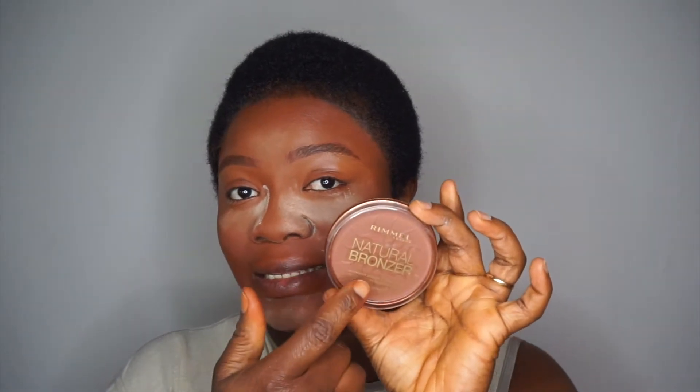For my compact powder I'm going to use this Rimmel — I've been loving this lately and it's becoming my favorite even though I haven't tried a lot of powders. I'm going to set the rest of my face with it. It looks like it's leafing oil so I'll use it to spread it out. My compact powder is also a natural bronzer.